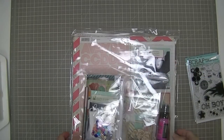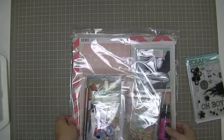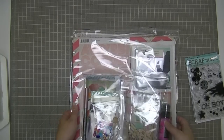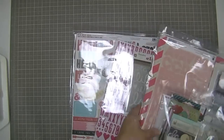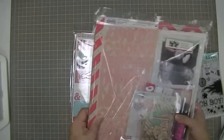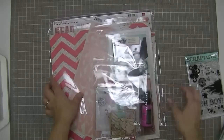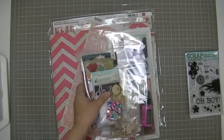Hi guys, it's kit day here in my craft room, which means my kits arrived. It's called Feel Again - the main kit, and I have the add-on, and I also have the This Life Noted kit for February.